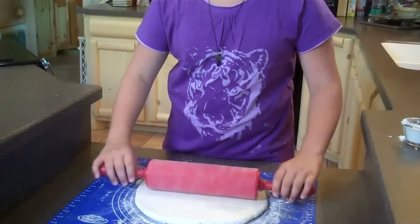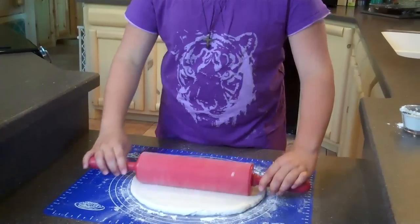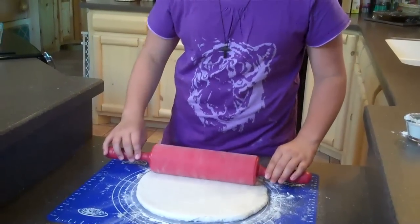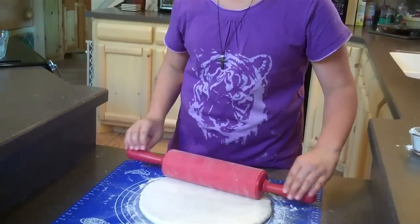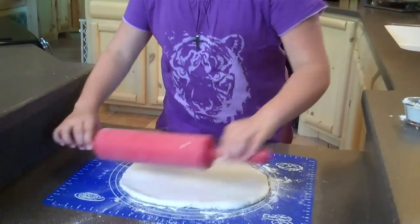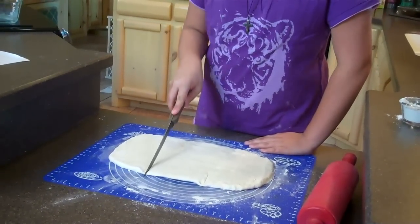Now we have a little bit of flour on our rolling pin. We have it in a slightly rectangular shape — it's more of a circle right now though. We need to make it into a rectangular shape that is 15 inches by 8 inches. Now we're going to cut the dough into equal 5-inch by 8-inch pieces.